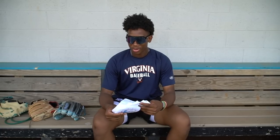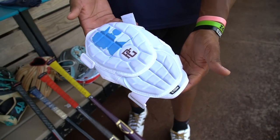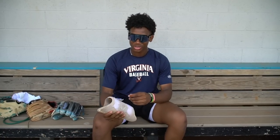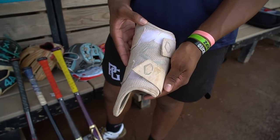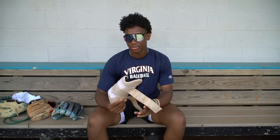I have my G-Form elbow guard that they gave me, and this is a size extra large from the 14 Select Fest. I have my Eagle Shield leg guard. These are really comfy — they feel good once you mold them, and the molding does not take long. They just feel really comfortable.